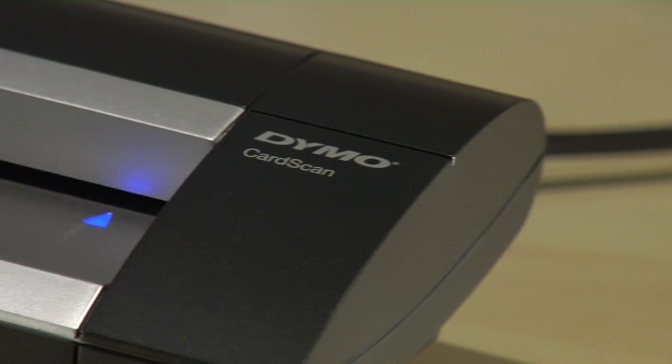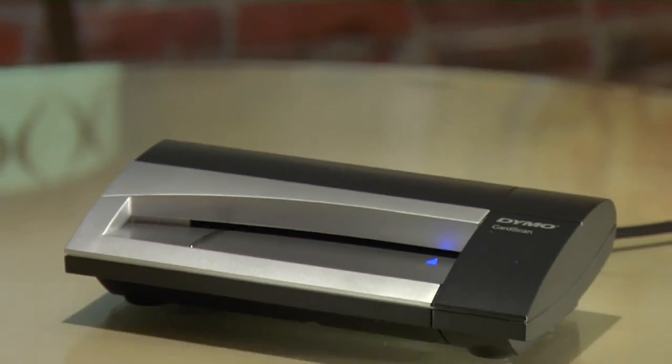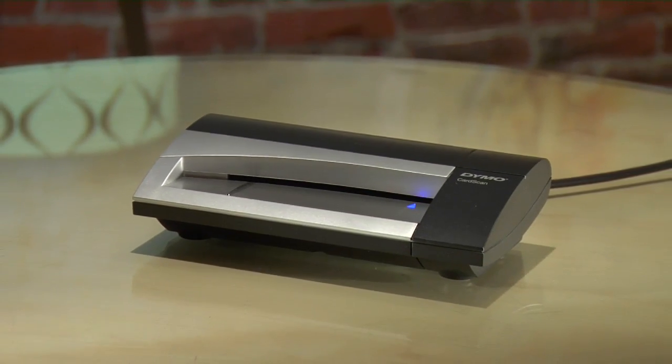So that's the CardScan Executive. It's your ticket out of manually entering hundreds or thousands of business cards over the course of your career, and it's going to make you more productive too. Sound handy? It is.